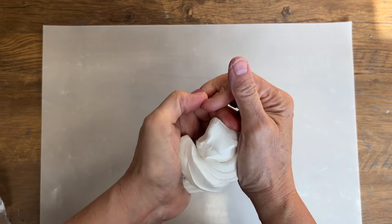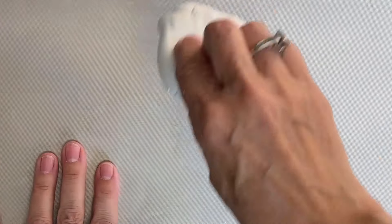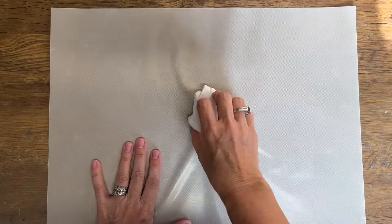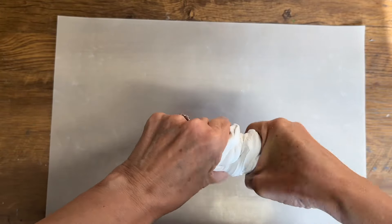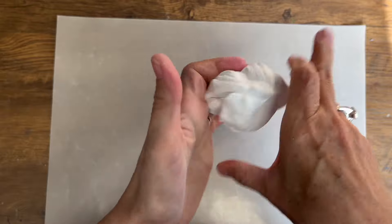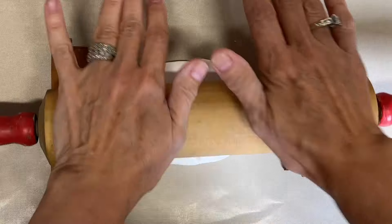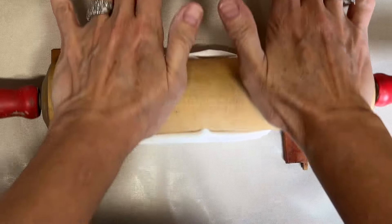Before we transfer the images we need to condition our clay. You can condition it just by kneading it with your hands to make it more malleable and easier to work with. You can also use a ruler or a pasta roller or whatever preferred method you like. Once you have the clay softened, we're going to place it on some non-stick oven sheet and then roll it out so it's even across the whole width.